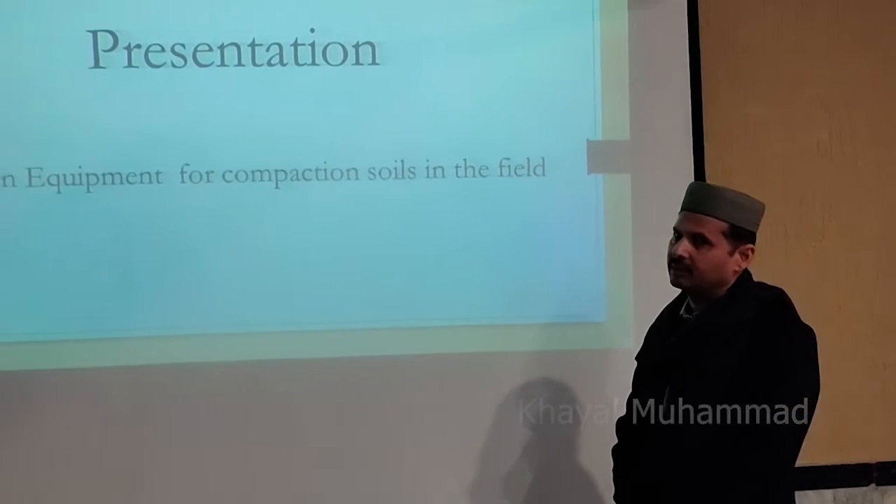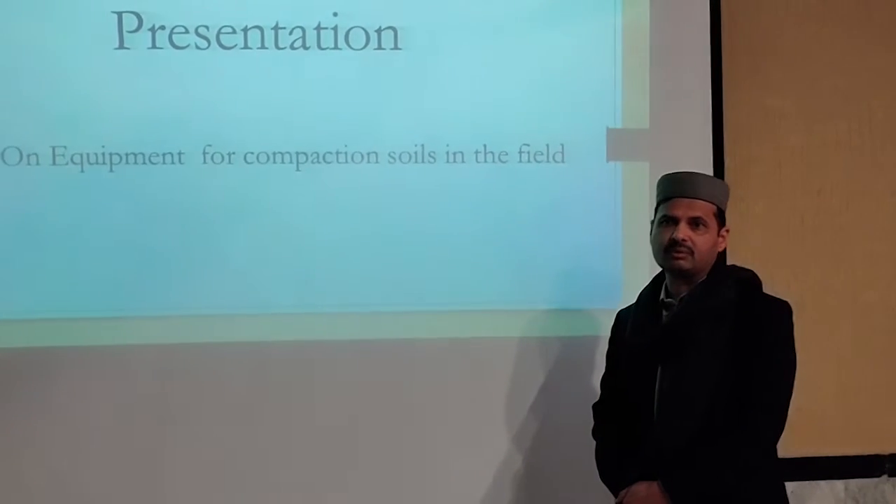My name is Sheldon Mohamad, our group number is Elyon, and my group member is Mohamad Paras.